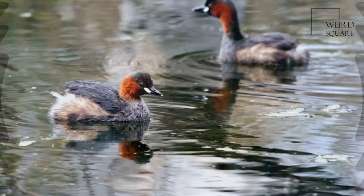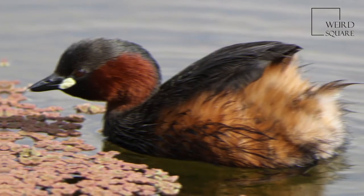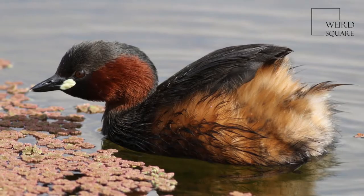In winter, its size, buff plumage with a darker back and cap, and powder puff rear end enable easy identification of this species.